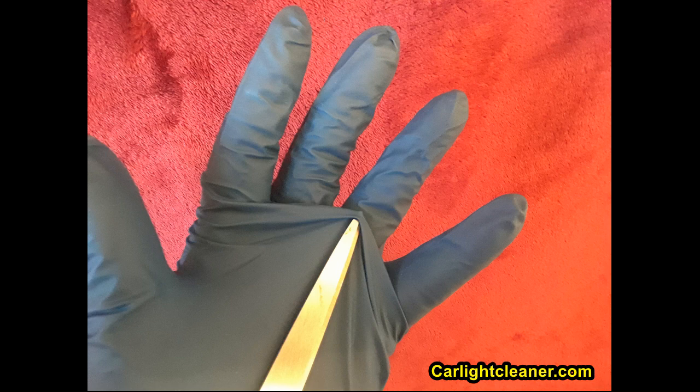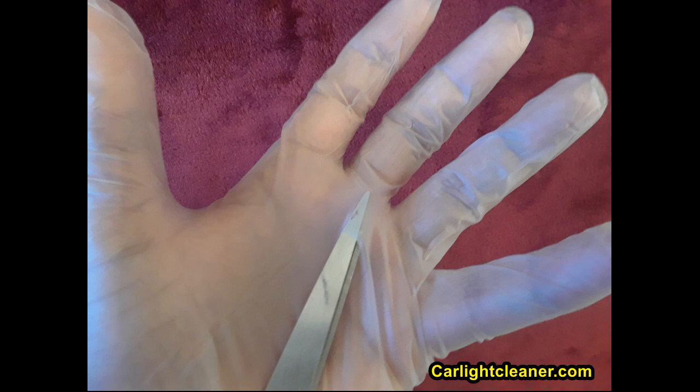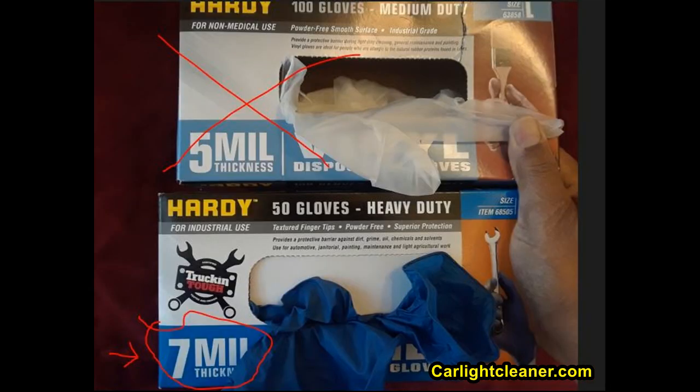The 7 mil latex glove is more durable and doesn't rip as easily, whereas the 5 mil glove rips fairly easily. You can see in the two comparison photos: one scissor stretched the material but didn't penetrate, while the other went straight through. So when handling the polymer chemical, make sure you have the right protective thickness — look for the 7 mil, seven thousandths of an inch, latex glove.